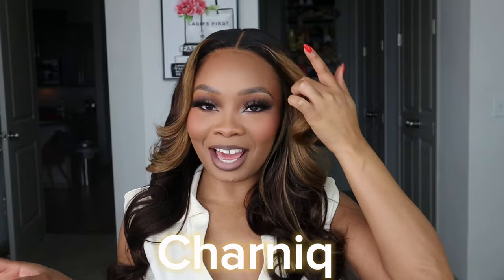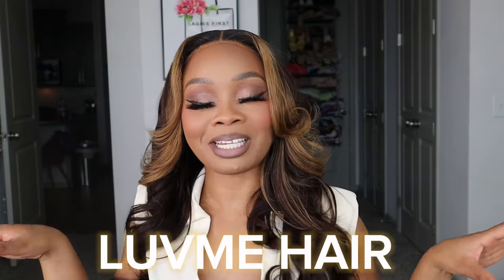Hey y'all, welcome back! If you are new here, I am Shiny, and as y'all can see by today's look and the title, we are back with another hair tutorial. Shout out to Love Me Hair for sponsoring today's video.